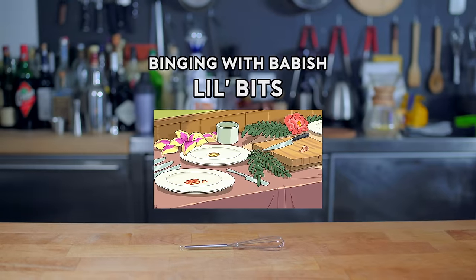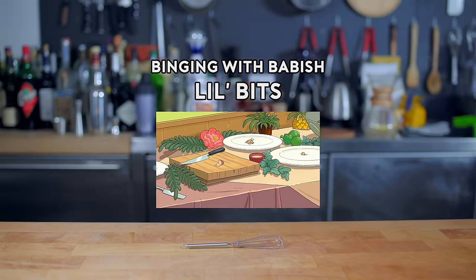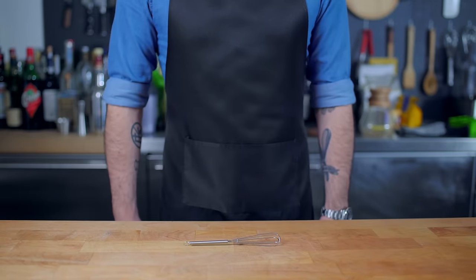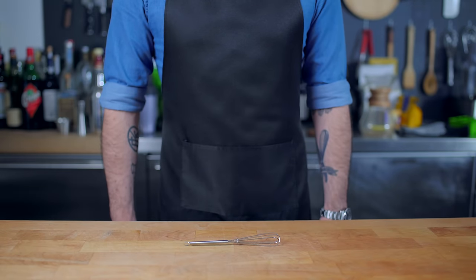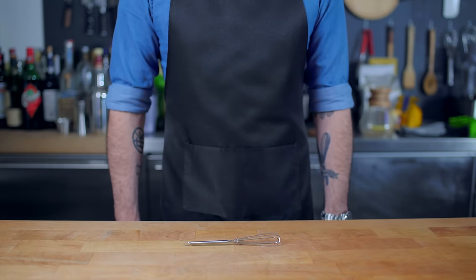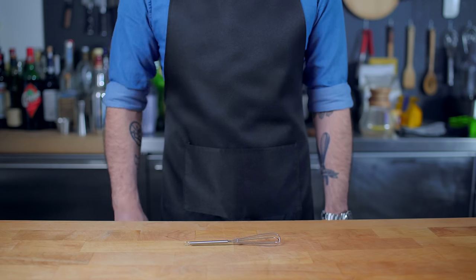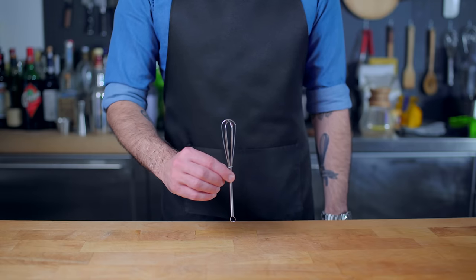We got tiny lasagna, tiny pizza, tiny pie. Little tiny fried eggs. Hey guys, hey what's up guys? Welcome back to Binging with Babish where this week we're taking a look at Little Bits. It's food that's real tiny and small, and oh shit, we got a tiny tiny whisk.